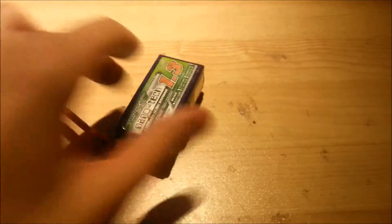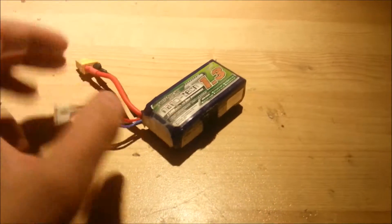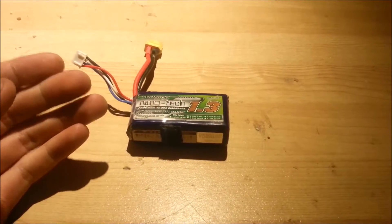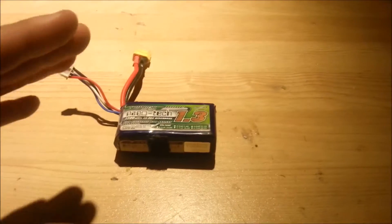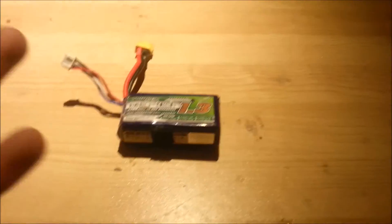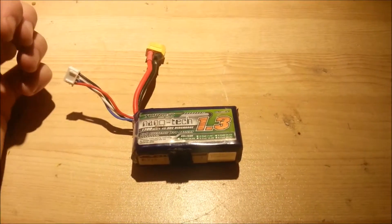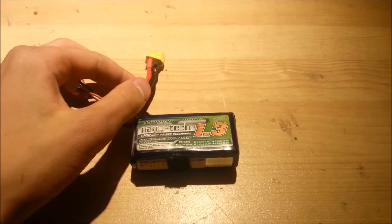This is a three-cell lithium battery, which means that inside it has three batteries all connected together, and it adds voltage together. More voltage means more power. Each cell in a lithium polymer battery is 4.2 volts, which means fully charged that's 12.6 volts.